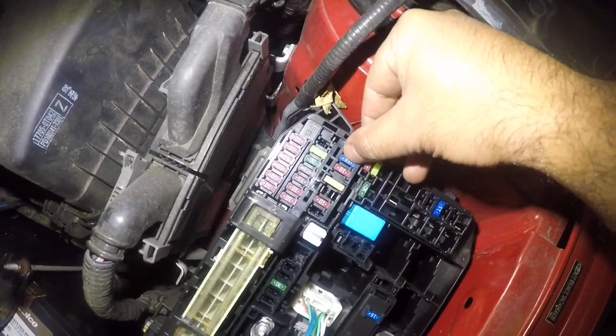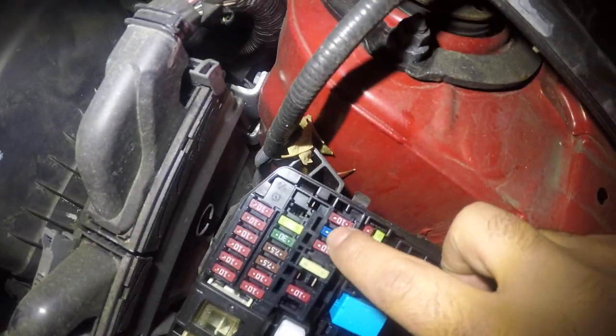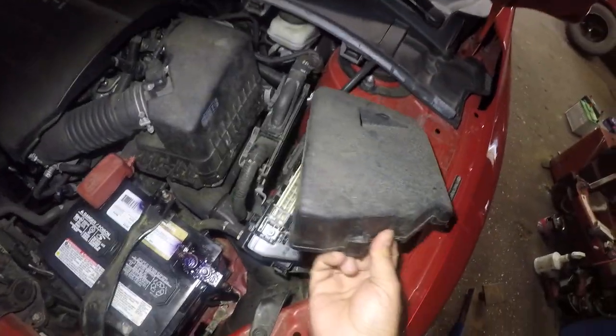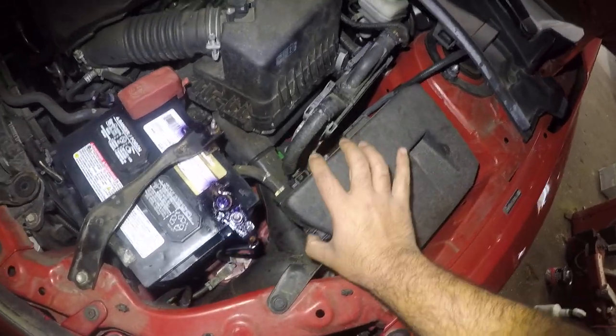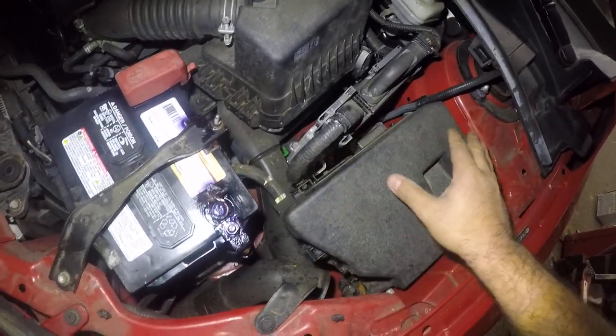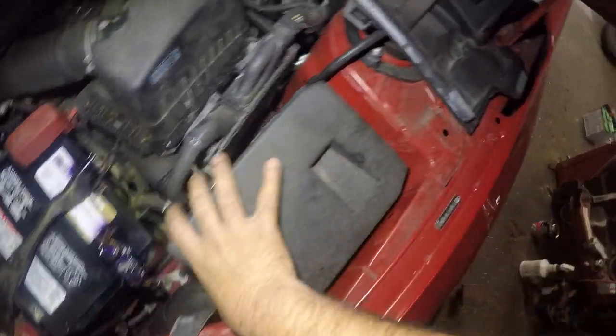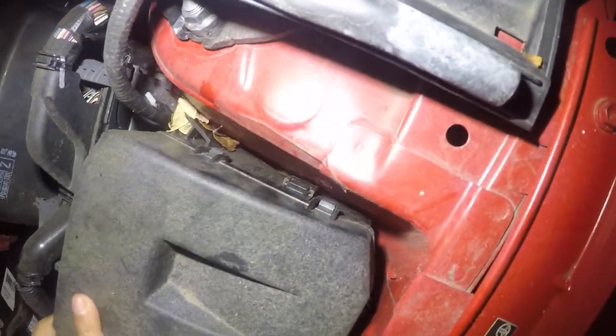Let me see if it says 15 amp — yep, 15 amp. The first one is a dome, the second one is for the radio. There's a blue one right there — that second fuse, the blue one, is for your radio. To open this cover, simply push on this tab and the cover comes open. In the back it doesn't have little clips, so to put it back together make sure you close it up really well and catch those two little notches so it clicks in.